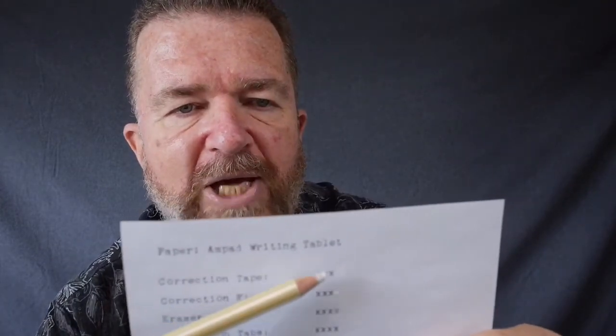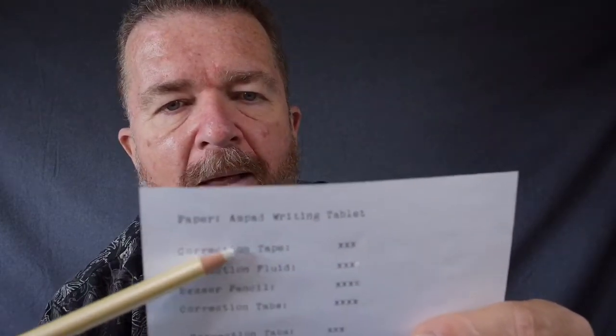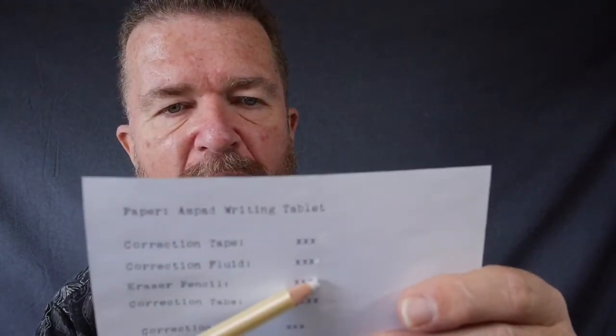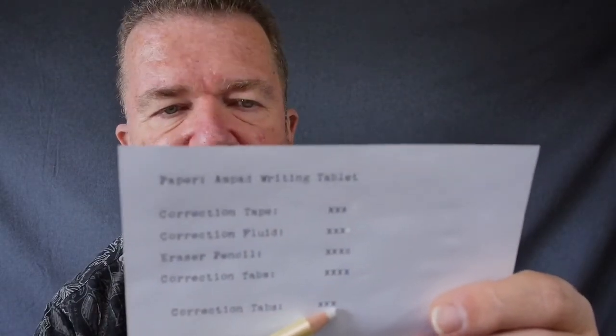This is the Ampad letter writing paper. Correction tape works pretty good on this — it's a nice smooth paper, so correction tape is the best for it. Correction fluid works, you just have to wait for it to dry. The erasing pencil actually works halfway decent — it doesn't completely erase, so you may have to type over it and hope it doesn't show too badly. Correction tabs work fine as long as you have the original alignment of the machine.